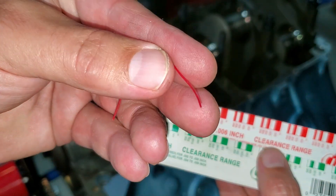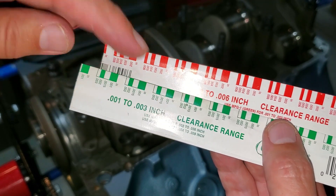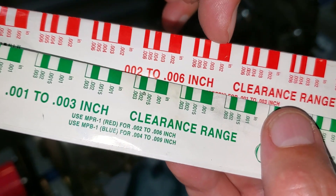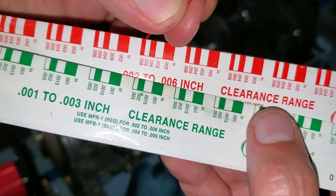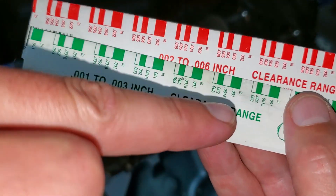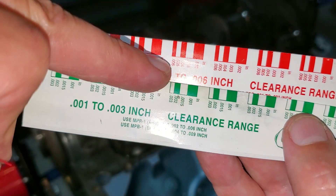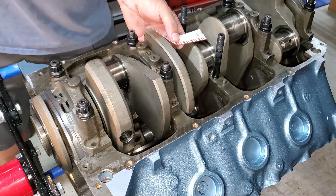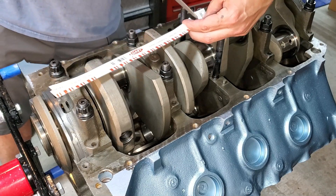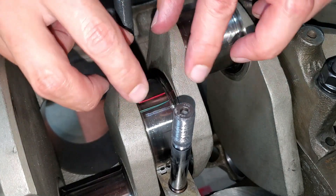Plastigage is a little plastic filament that comes with these little sleeves. The different colors represent different thickness ranges — the red is two to six thou. When you press this in the bearing, it compresses, and based on its thickness, that gives you the clearance. I'm going to use two today: the one-to-three thou green, which is super fine, and the red. I cut a length of it with the paper so you don't lose the filament. I place the green filament and red filament far enough apart so they don't touch each other when we compress the bearing.